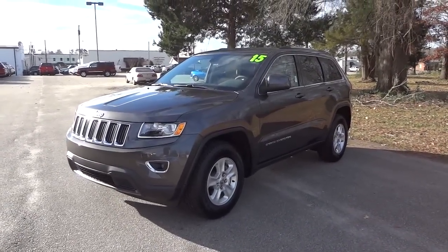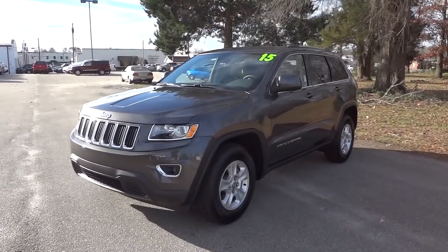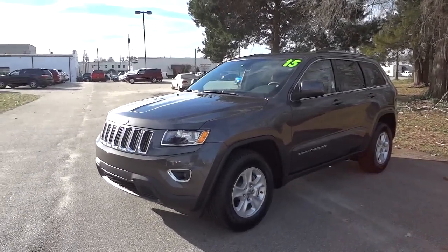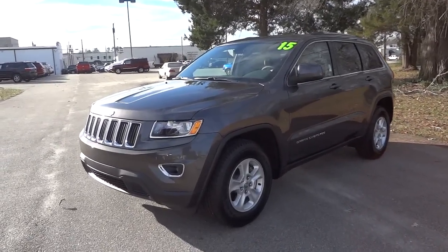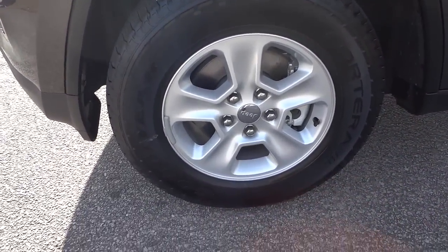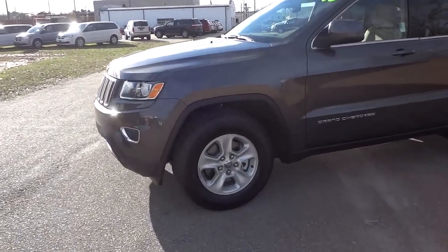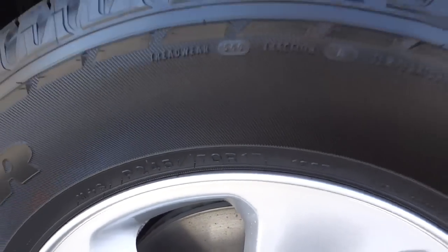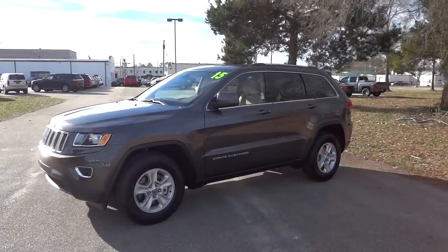Hey, this is Mike. I'm checking out this 2015 Jeep Grand Cherokee Laredo. The Laredo is the first — more entry-level — package in the Grand Cherokee lineup for 2015. One thing you'll probably notice right away is that it has a smaller alloy wheel versus, say, the Overland or the Limited, which have 20-inch wheels. These are the 17s — that's the main visual difference when you first glance at it.